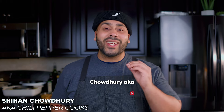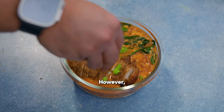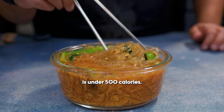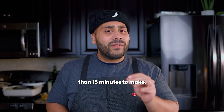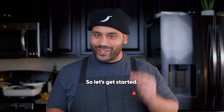Hey everyone, what's going on? It's Shihan Chowdhury, aka Chili Pepper Cooks, and today we are making a noodle soup. However, this is not your average noodle soup. This noodle soup is under 500 calories, and on top of that, it takes less than 15 minutes to make. Plus, it's packed with so much flavor. So let's get started.